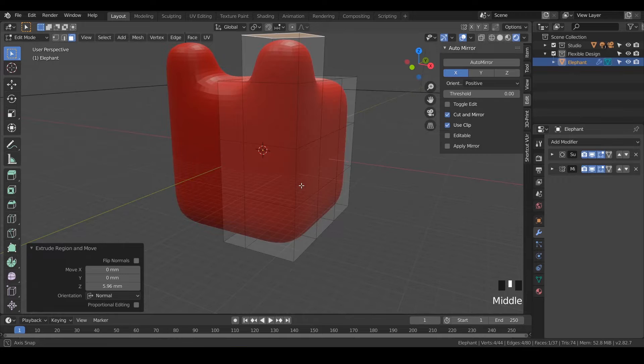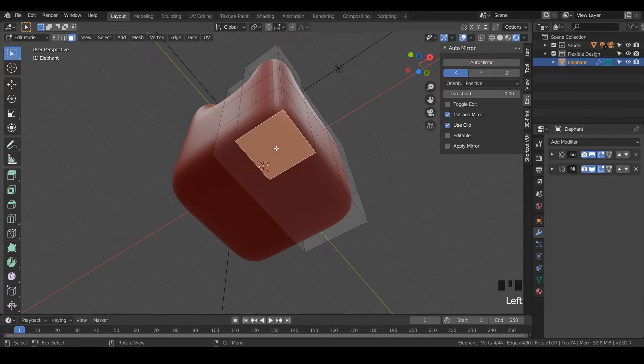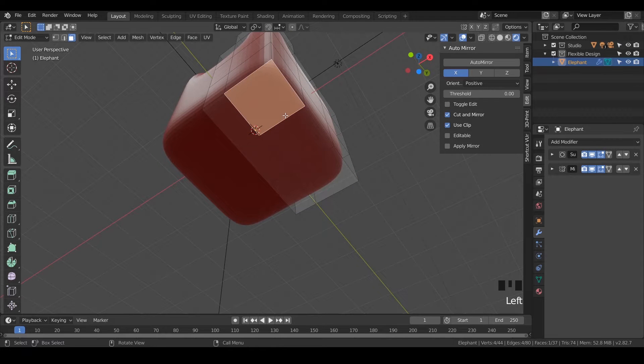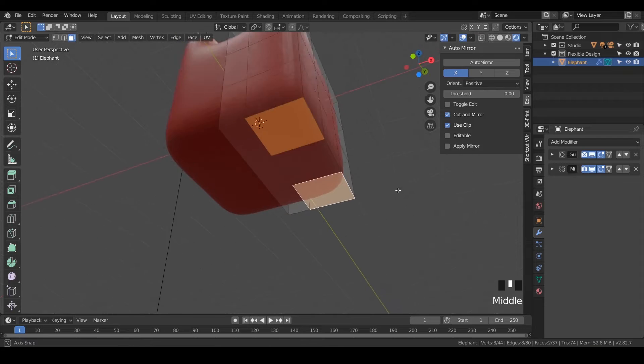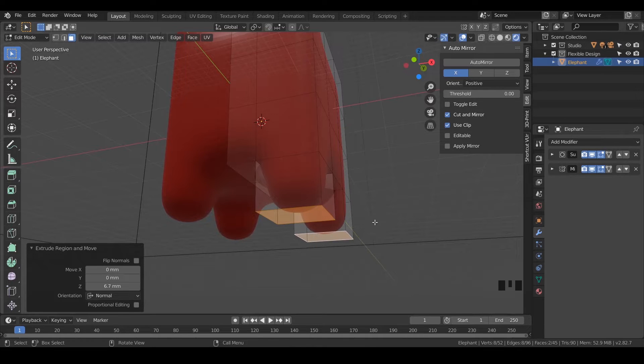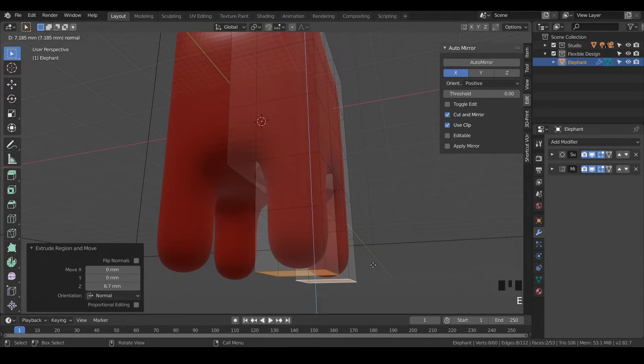Now we can flip over to the bottom and grab these other two faces. I did that just by clicking on the first one, holding Shift and clicking on the second one. Then we're going to hit E again and just extrude that to about the kneecap area, then extrude again. And there are our little legs.